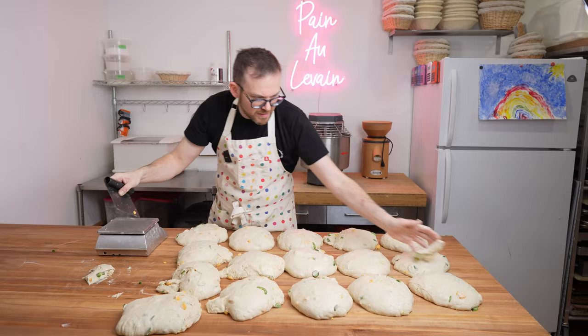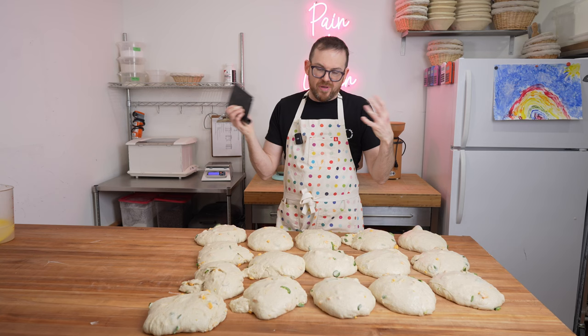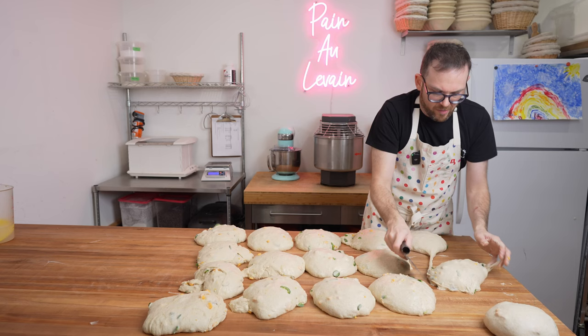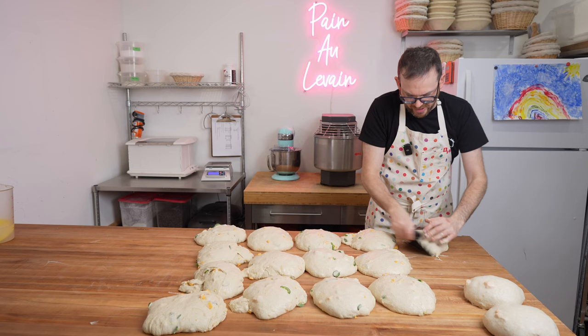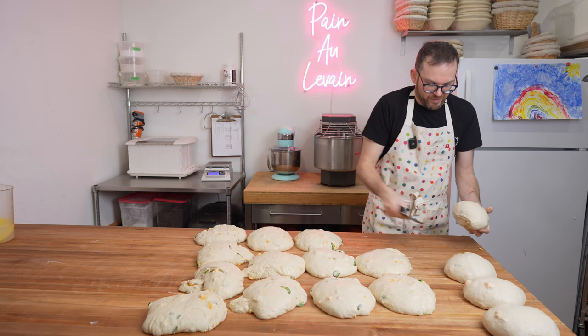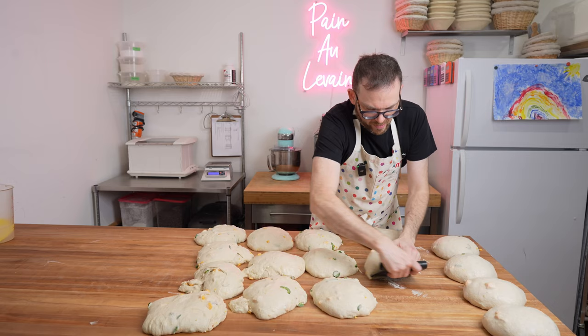The raw jalapeños will cook and steam inside the bread giving it flavor; the pickled jalapeños will give a pop of acidity. Now we're going to pre-shape these by rounding them into a tight ball, lining them up on the table in a honeycomb matrix so they can support each other as they relax. This dough holds its shape really well — it's a strong dough with a good intensive mix.